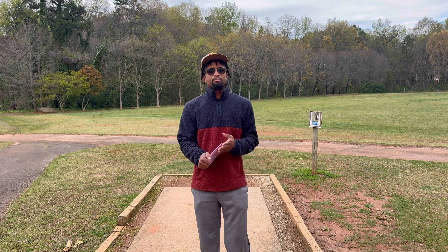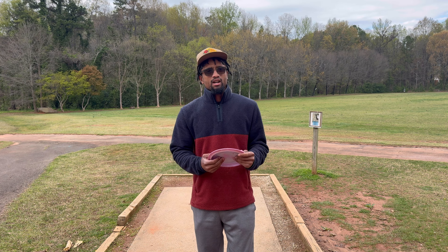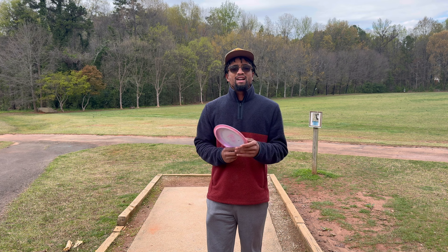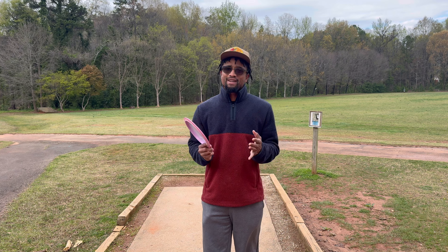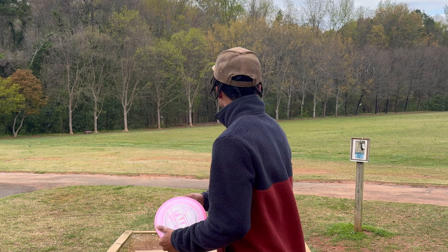Alright guys, welcome back. We're out here at Kilbourne Park, we're gonna get right to it, play nine holes. Today we're gonna do a little bit of a forehand video — forehand form, how to hit those angles to get a little bit of distance out of it, but also staying safe.